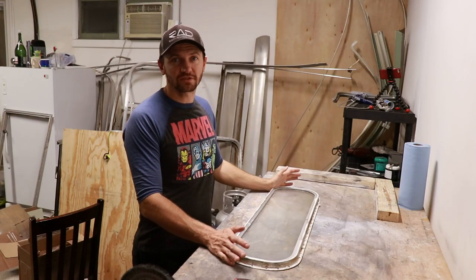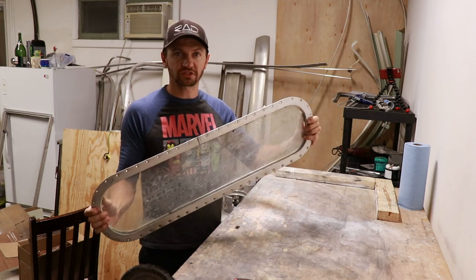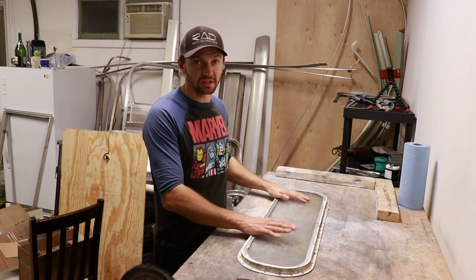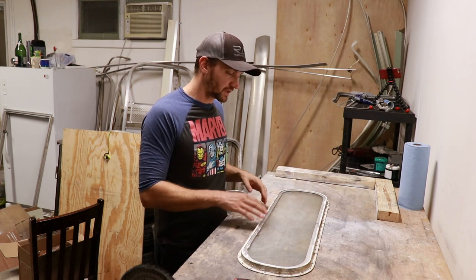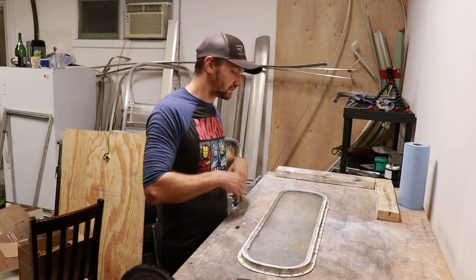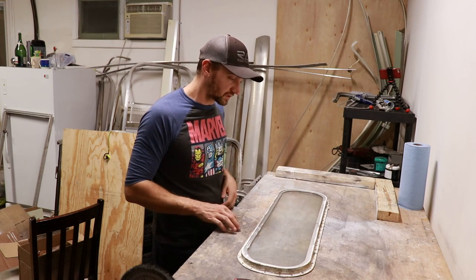Hey everybody, Ian here with the Seek First Adventure, and today we're going to be working on rebuilding these oval stack windows. These are probably the easiest windows out of all the windows — they go together a lot easier, and so this is going to be just a one-part video series on these ones.